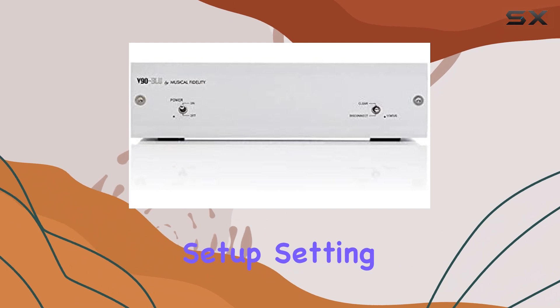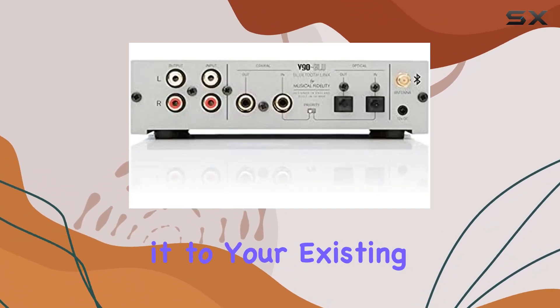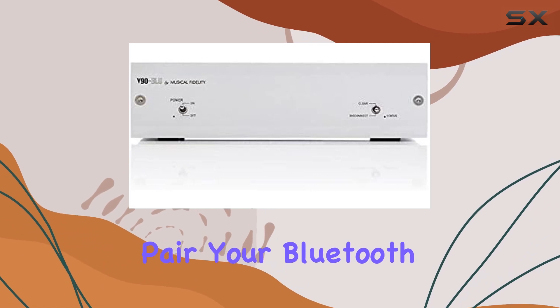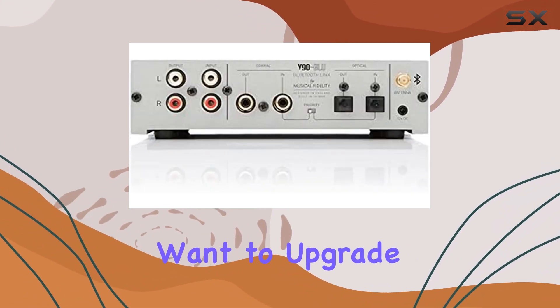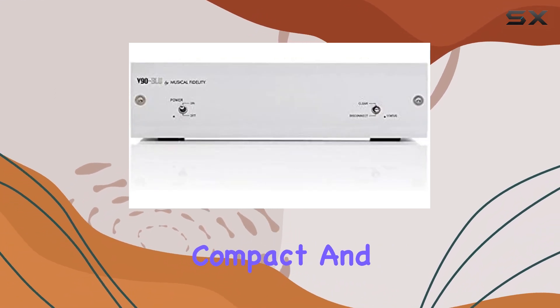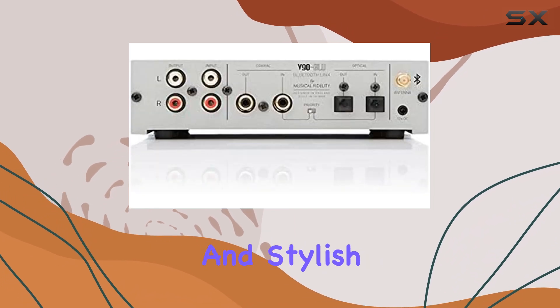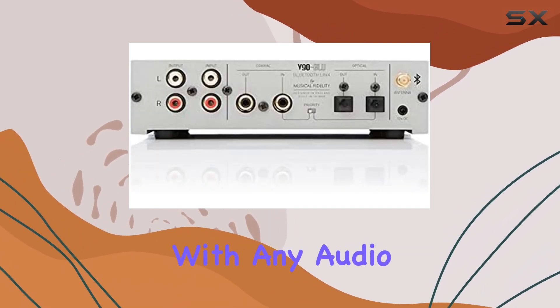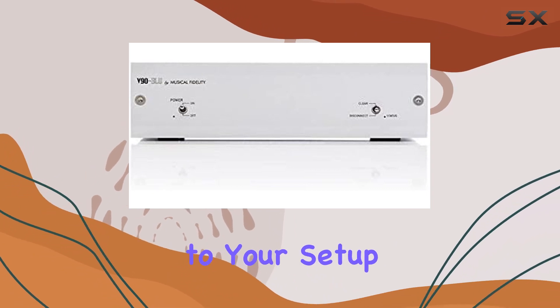Simple setup. Setting up the V90 Blue is a breeze. Just connect it to your existing audio system, pair your Bluetooth device, and you're ready to go. It's perfect for those who want to upgrade their audio setup without the complexity. This Bluetooth receiver boasts a compact and stylish design that blends well with any audio system or decor. It's unobtrusive but adds a touch of elegance to your setup.